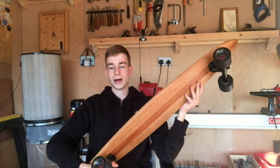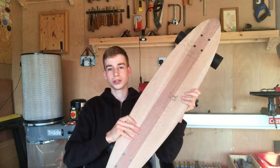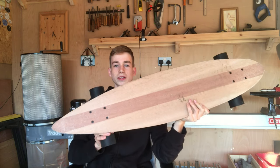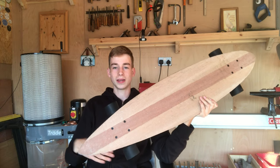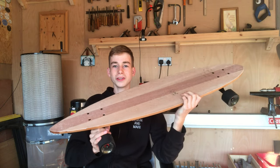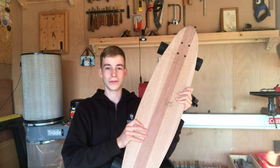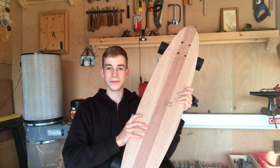In terms of the construction and materials, that's about it. If you have any questions about how I built it, there is a build video linked below. I'm going to show you a few clips of me riding it now — I hope you enjoy them, and I hope you enjoyed the clip of me falling off.